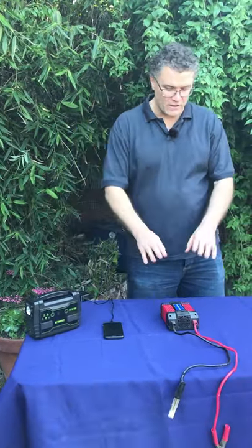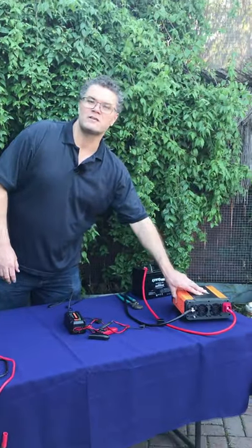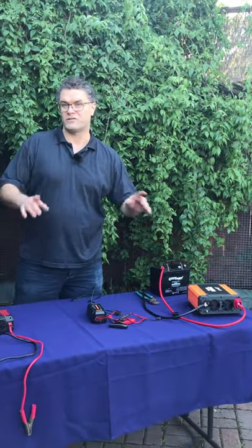Next up, we're going to talk about a power inverter of a larger size — something a bit bigger, more like the kind of power inverter you'd see in a small cabin running solar. So stay tuned for that video.